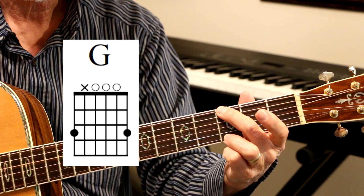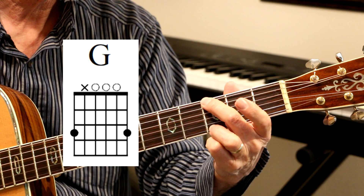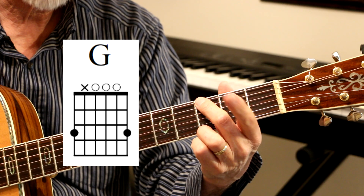So that's the chord right there. It's very simple to play. Anybody can do it, and you don't have to worry about this finger at all. It's a very good sounding chord.